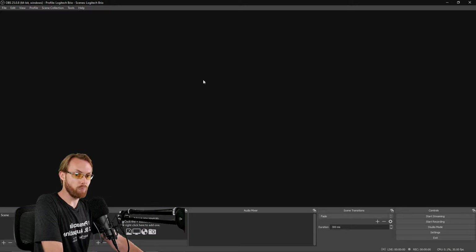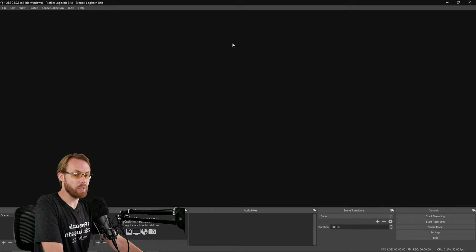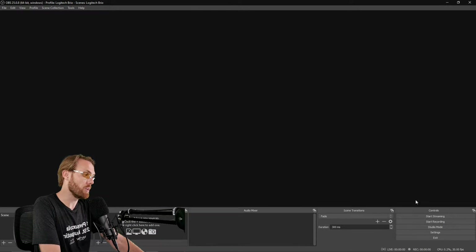Your first step in OBS — open broadcaster software — is to create a new profile by clicking at the top. Click New; I've named mine Logitech Brio. Then create a new scene collection, click New, and I've named mine Logitech Brio as well. Before you add your camera to the pane, you need to make sure all of your settings are ready for 1080p video.